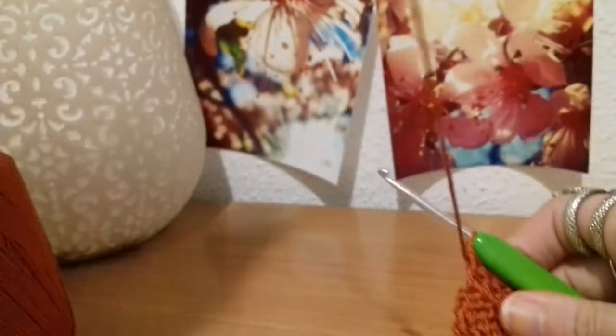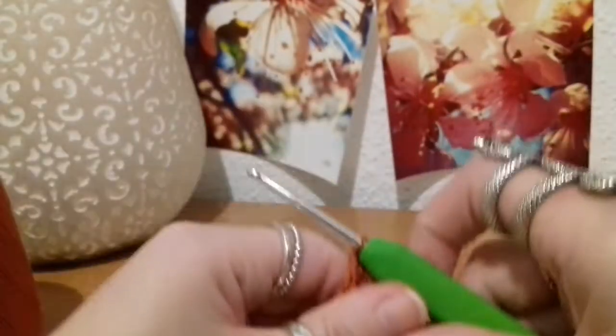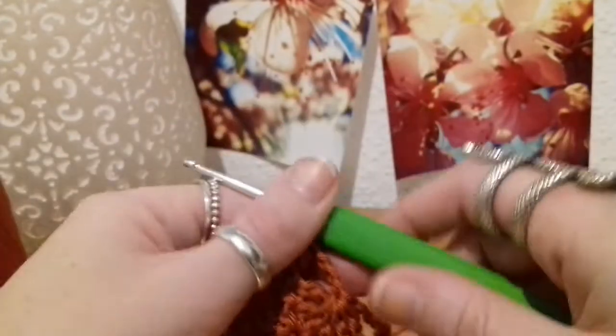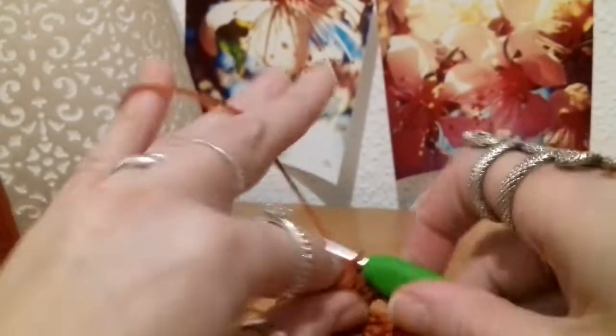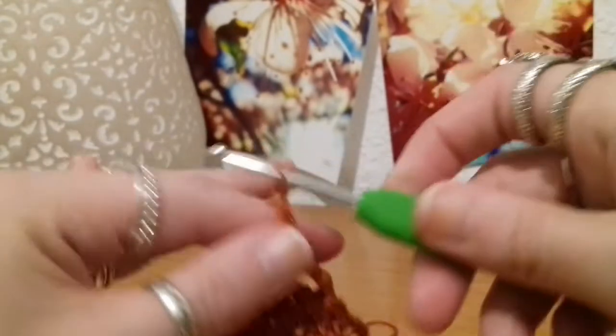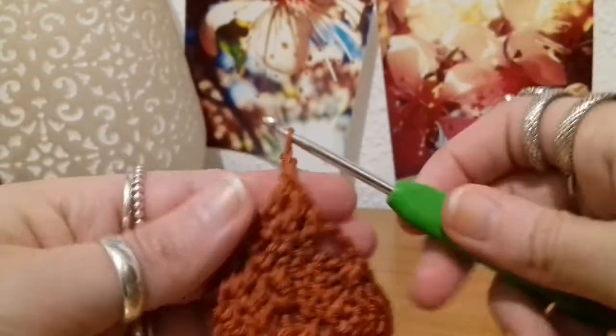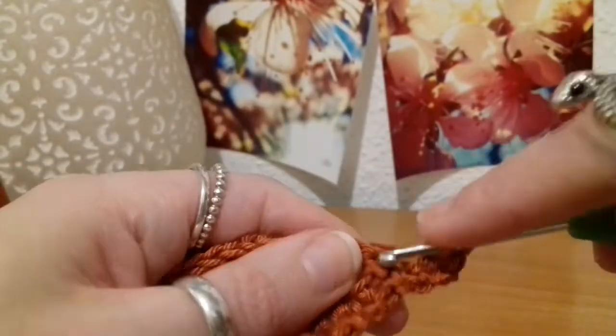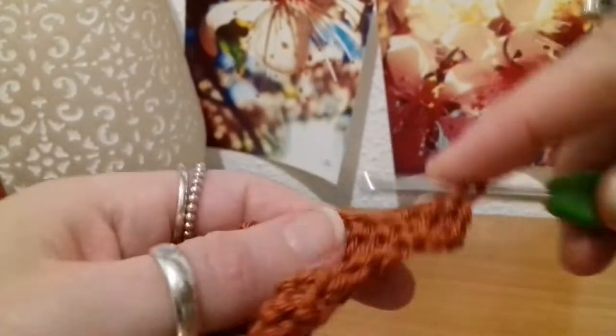Now we're going to do row five, and this is going to be the final row of the pattern. After this you'll just be doing repeats of rows two through to five. I'll show you how to do row five, which is chaining up two and turning. We're going to put in our three double crochets again to those first three stitches — one, and two, and three.